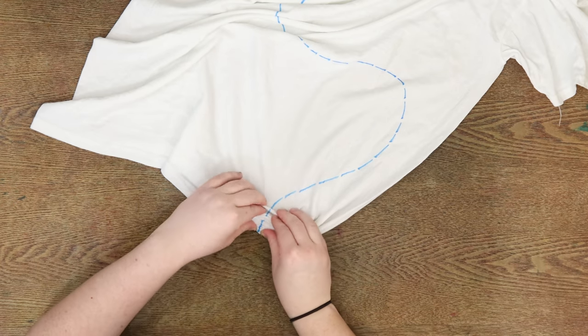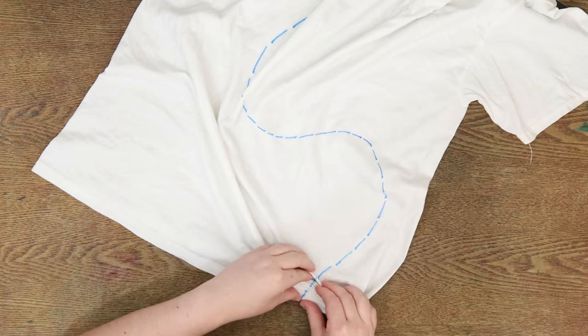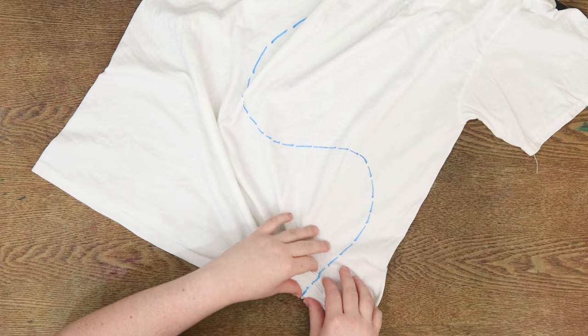I used a washable marker and I made a random squiggly line from one shoulder down to the bottom corner, and we are just pleat folding from one end to the other.